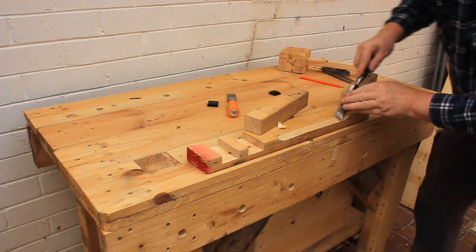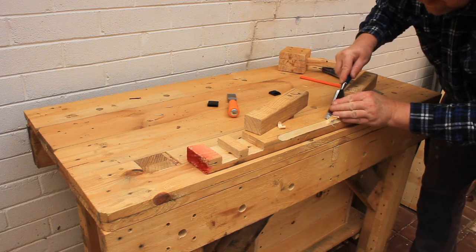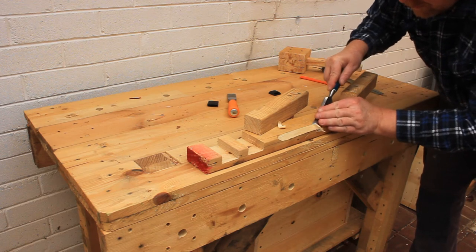I'm now turning the chisel over and using it bevel up to flatten the base of the cut. I'm using a paring cut diagonally across the grain to slice the wood.